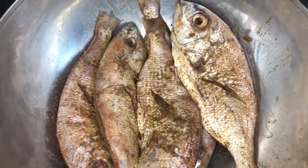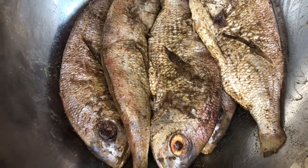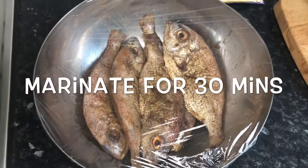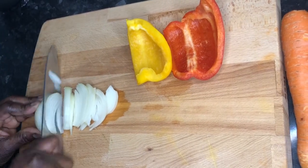Now I've finished seasoning my fish. I'm going to put it to soak now to get all the flavor into it so that it can taste very nicely. I'm now going to prepare my vegetables meanwhile my fish is soaking.